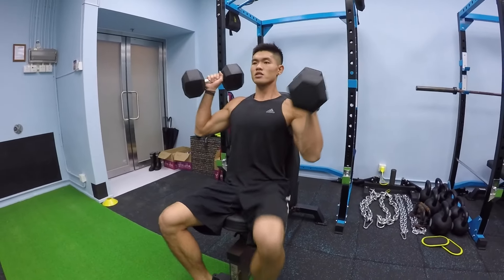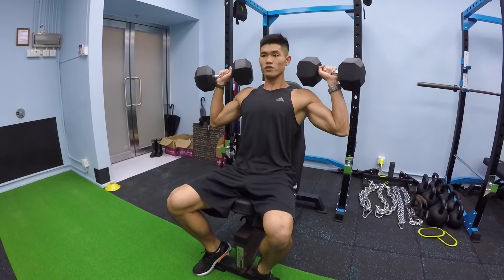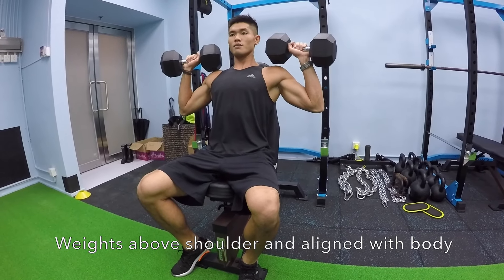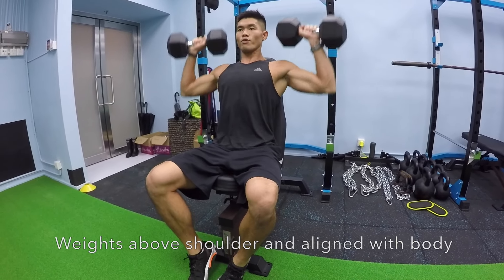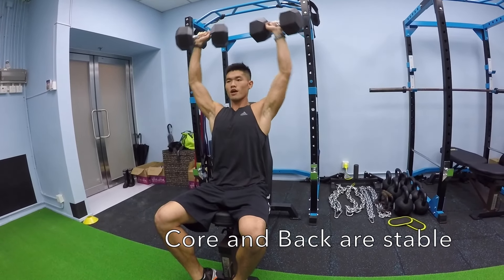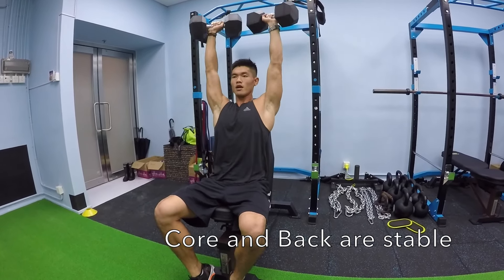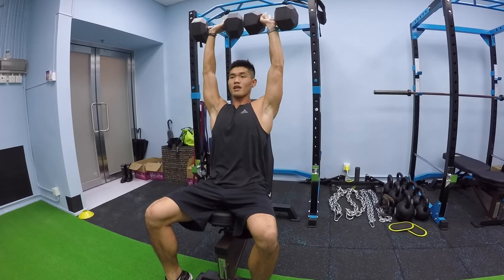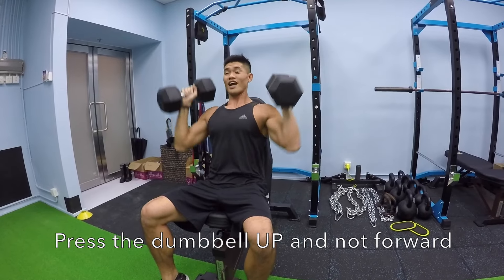Get the dumbbells up directly above your shoulders, aligned with your elbows. Keep your back tight, keep your core tight, suck your belly button in, and just press up, come down, press up, come down. A key thing here is that you don't want the dumbbell to be too far in front of you or too far behind you.